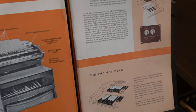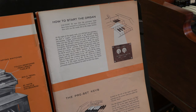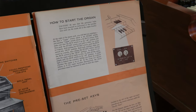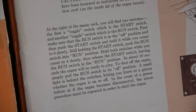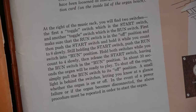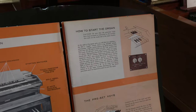How to start the organ. Now to me, this is one of the most important pages and something that everyone who owns a Hammond organ should read and study in detail, so you really understand what is required to safely start the organ. Essentially, the start switch engages the start motor and the run switch engages the synchronous run motor. The start switch has a built-in spring because once the organ is started, you don't want the start motor to continue.